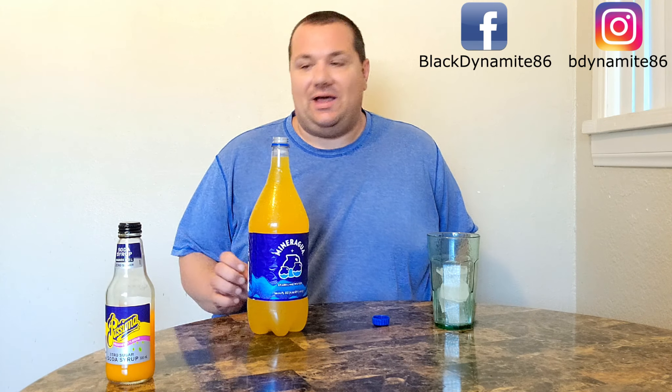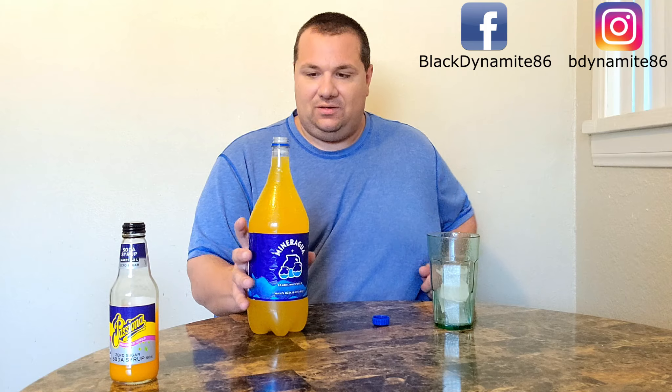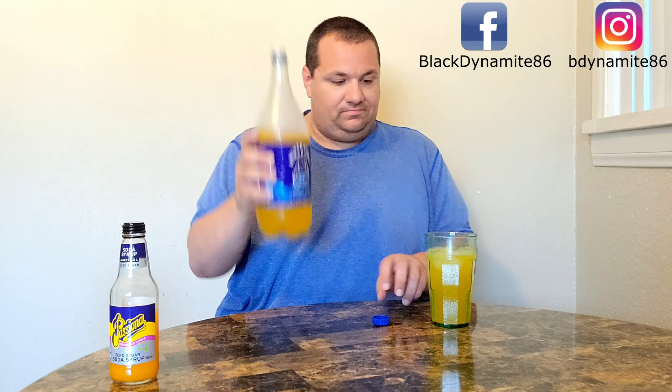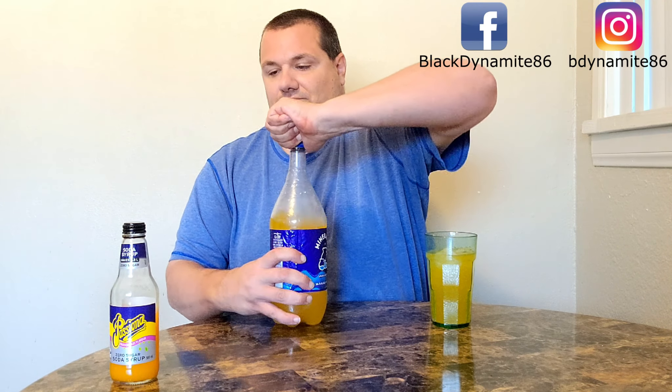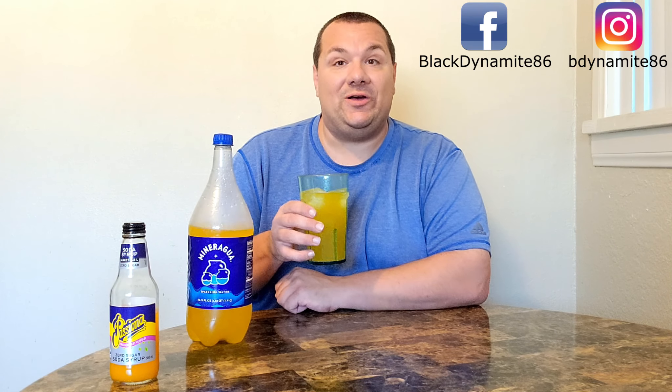I can smell that passion fruit nice and strong. And let's pour this into our glass. I think it's mixed in well enough, because it went down and now it's going forward. Very lovely. Now let's give this a smell. Smells really good.